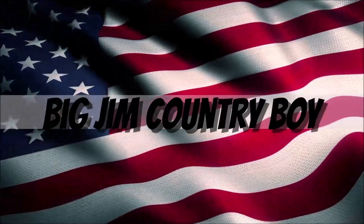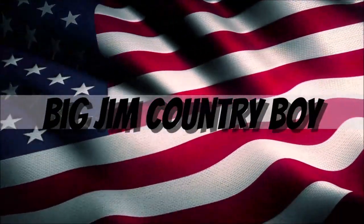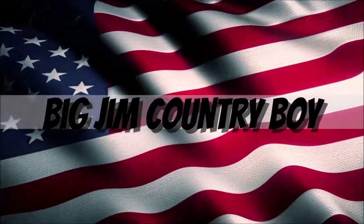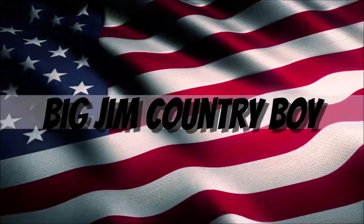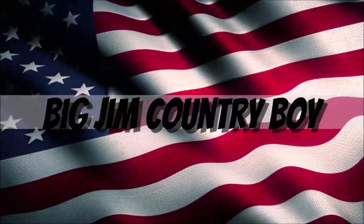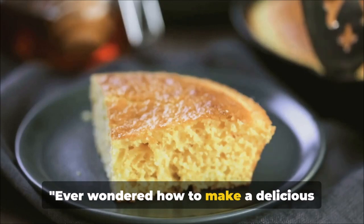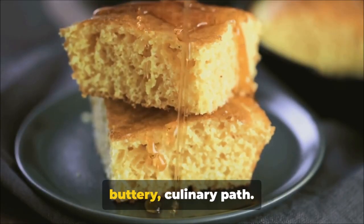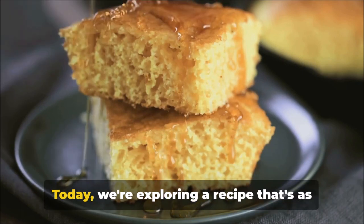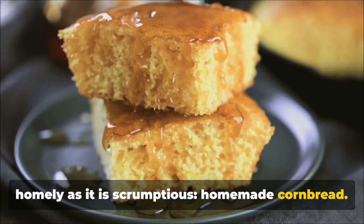Hi y'all, you're watching the Big Jim Country Boy YouTube channel. Ever wondered how to make a delicious cornbread at home? A simple question yet one that leads us down a delightful buttery culinary path. Today we're exploring a recipe that's as homely as it is scrumptious — homemade cornbread.